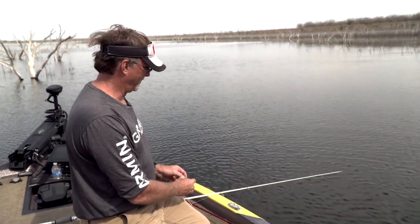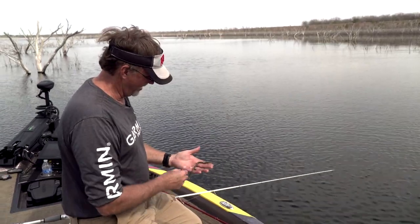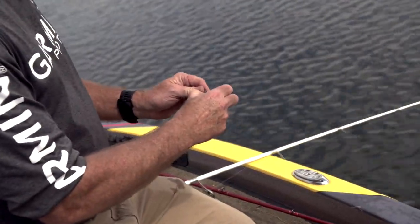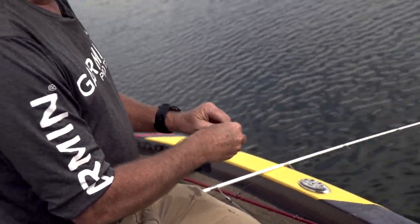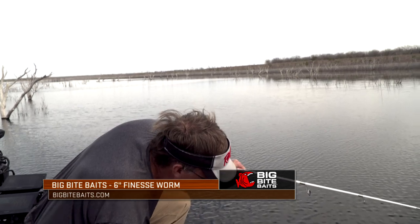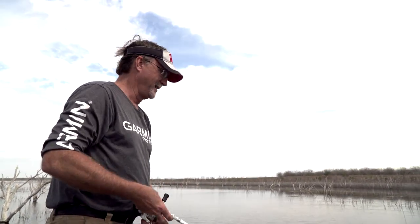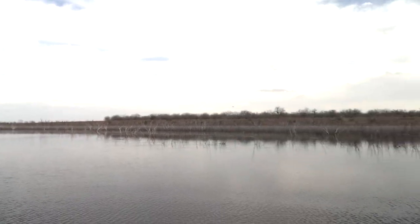If a guy's wanting to get some bites, you see me throw rigs like this a lot — with just a hook, a little nail weight, a finesse worm, a little bitty one, trick worm type deal. I just throw it out on a spinning rod with braided line, and it gets bites every time. And if you want to go get some bites, which is what fishing is supposed to be about, that's certainly one way to get them.